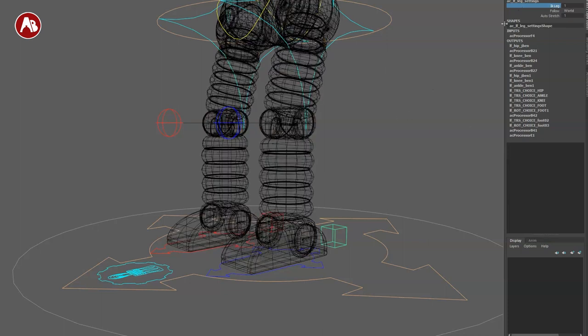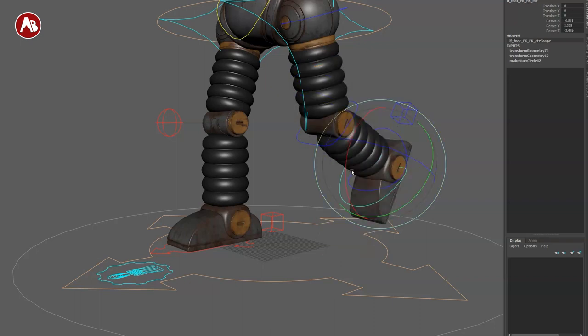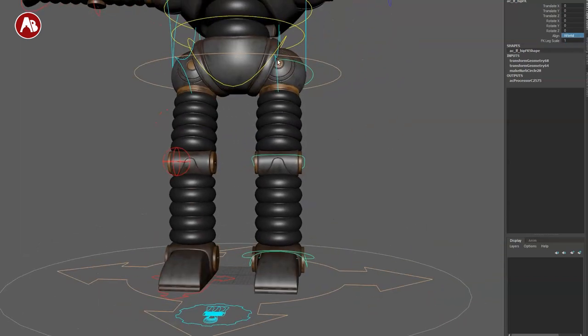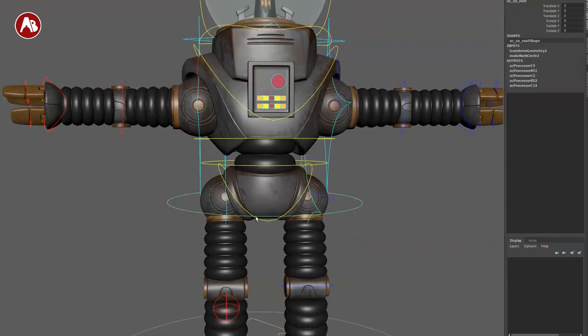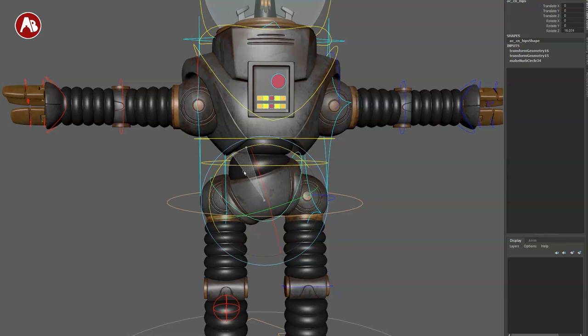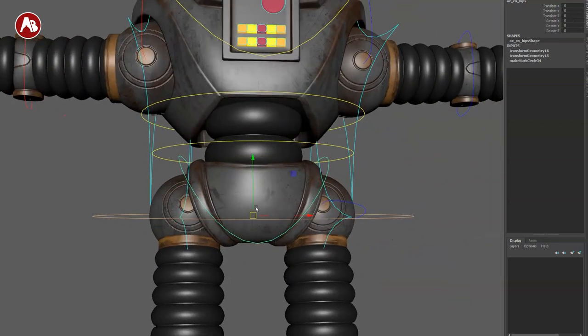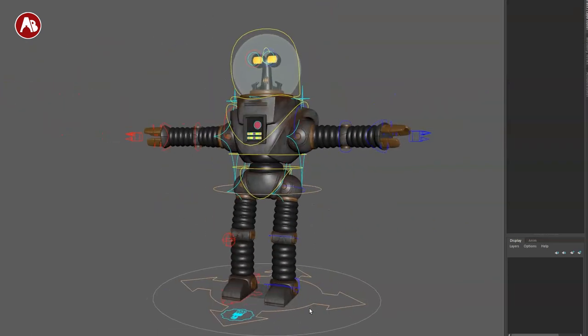The back controller switches from IK to FK. You can see the controllers switching, and once you go into FK mode it's the classic leg you can select and pose. You have extra controls for world space alignment, pelvis alignment, and leg detach — so you can take the character apart, which is going to be a lot of fun. Don't forget you have all these controllers on both sides.